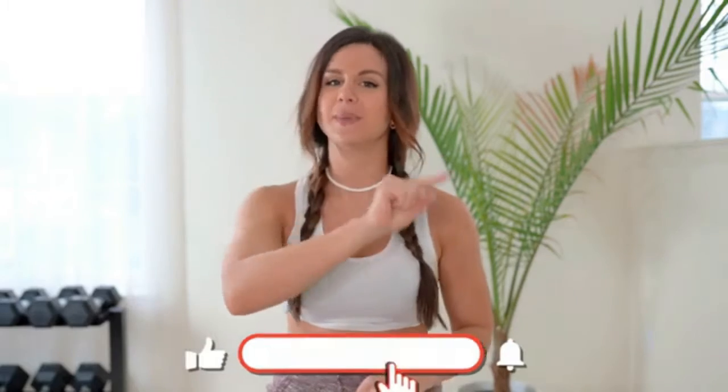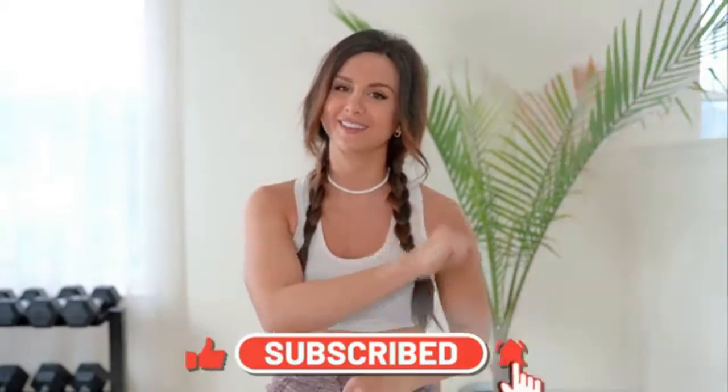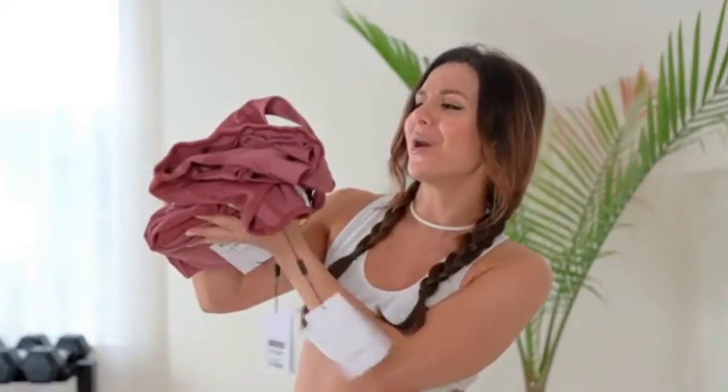Before we get into it, if you are new, welcome! My name is Ashley and I make new videos every single week on all things fitness, so definitely hit that subscribe button so you don't miss anything. Alright, the Geo collection — very simple. There are only three colors and three pieces to choose from: leggings, bra, and long sleeve.